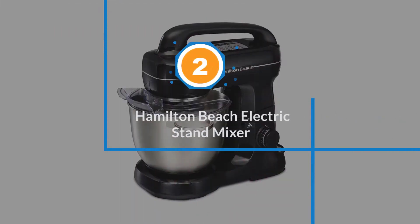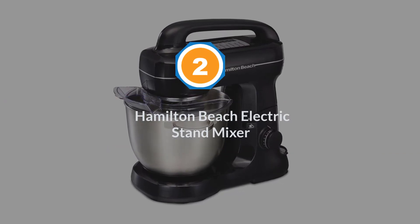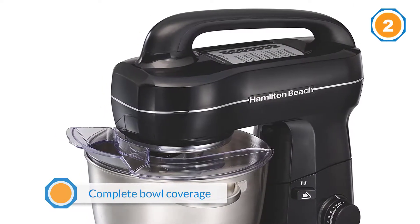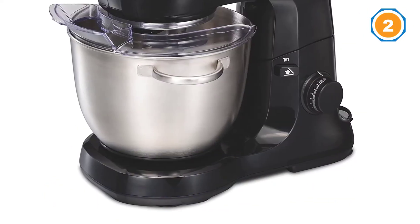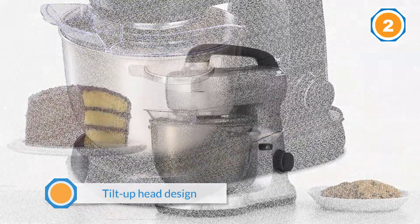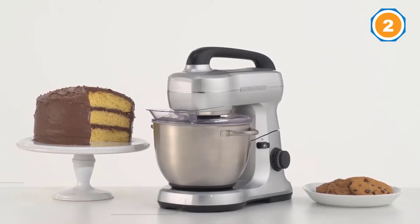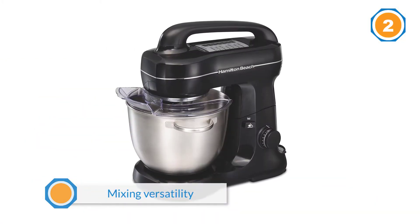Number two: Hamilton Beach electric stand mixer. This Hamilton Beach was among the most affordable models we tested and earned a high score in nearly every evaluation. Our kitchen appliance pros were impressed with its ability to both whip delicate egg whites into stiff peaks and quickly and evenly knead bread dough. It comes with a handle on top to make lifting the head super easy, plus it suctions to your countertop so it'll stay in place when you're mixing. All attachments are dishwasher safe.